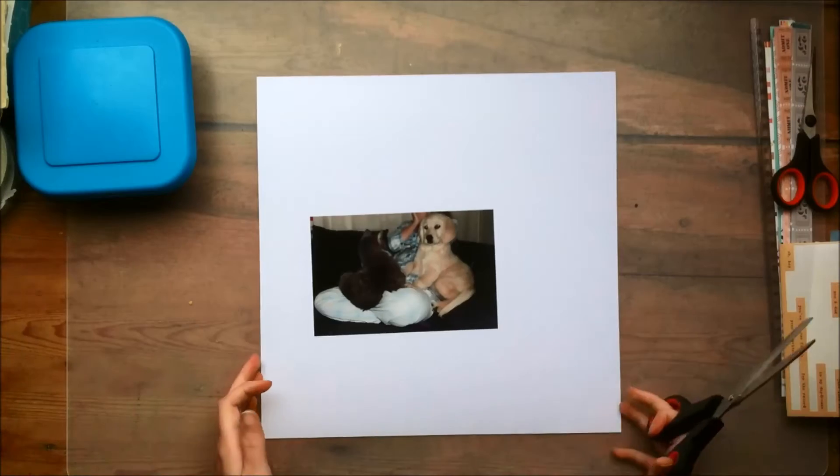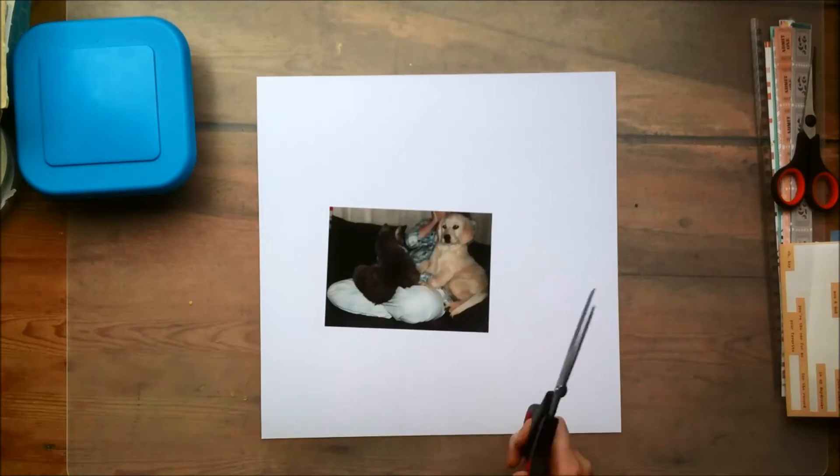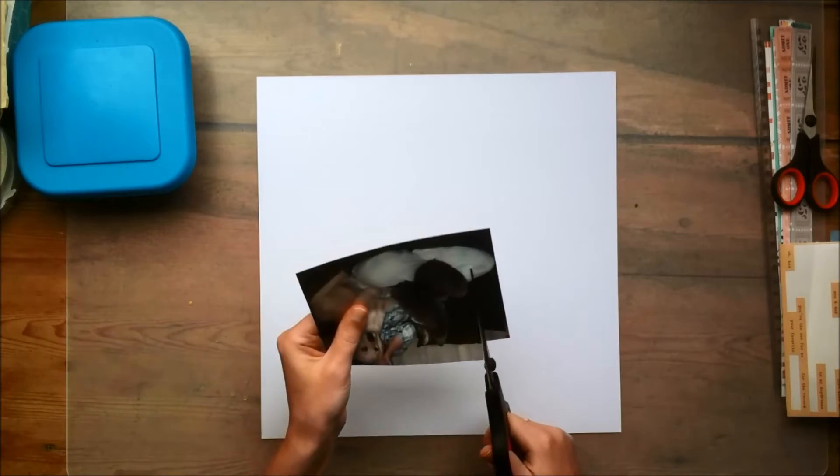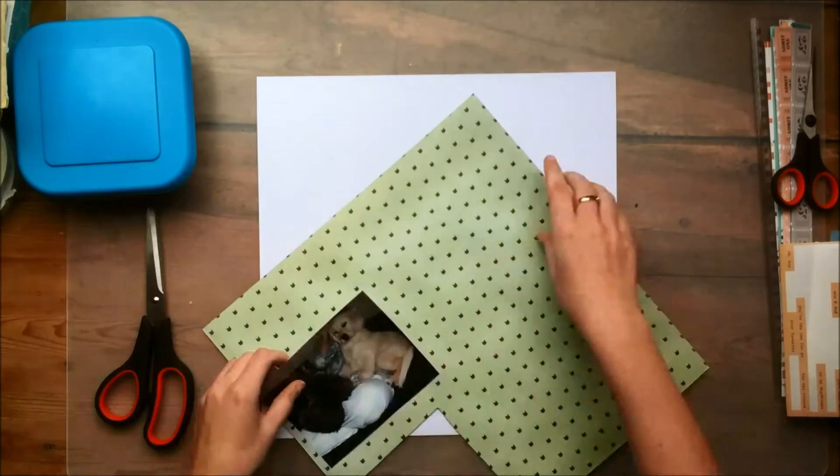Hey guys! It's Claudia and welcome back to another process video. For today's layout I'm using the Crepe Paper Wonder Collection again. As you can see, I'm using this adorable photo of Amy and Mickey.